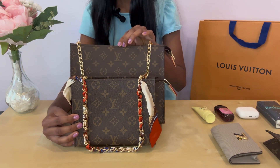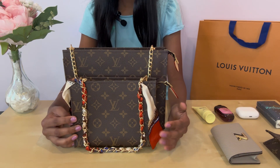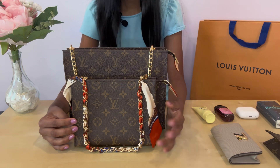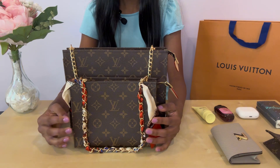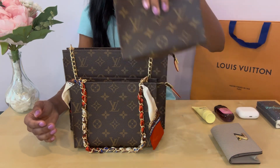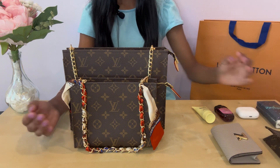I think the large one is good as an all-day bag for things like your phone, wallet, makeup, maybe water, and things like that. The small pouch is probably best used inside one of these bags to hold some of your smaller items.